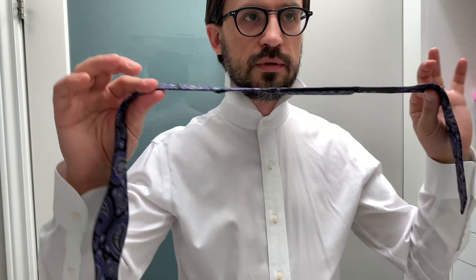This is your typical bow tie and I'm going to show you how to tie it. This is a standard bow tie, not pre-tied, so you have to tie it.